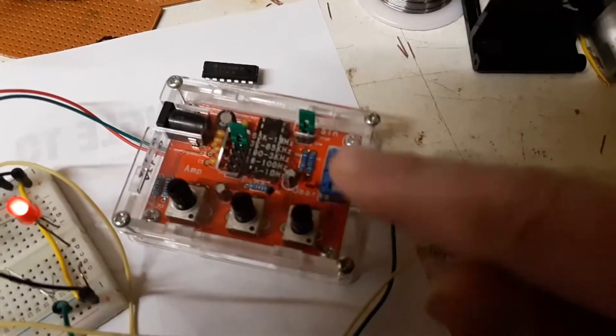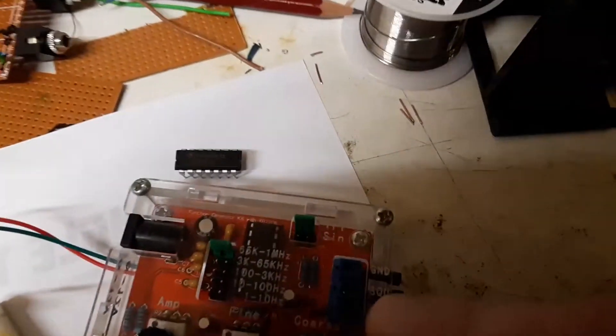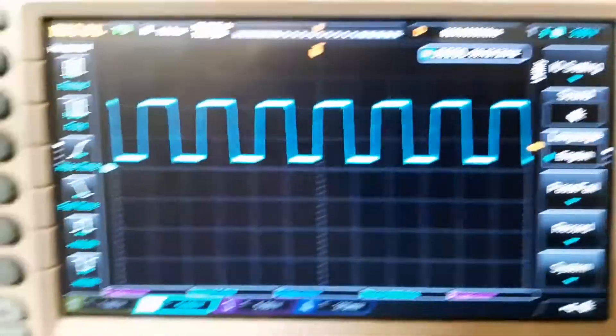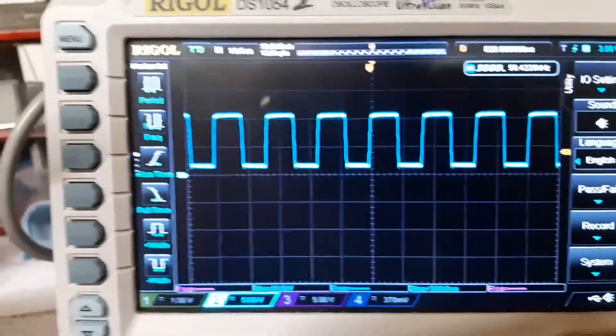Here I have a simple eBay signal generator set to 1 MHz maximum. This is the signal I'm getting — look at the frequency here at the top. Keep that in mind.